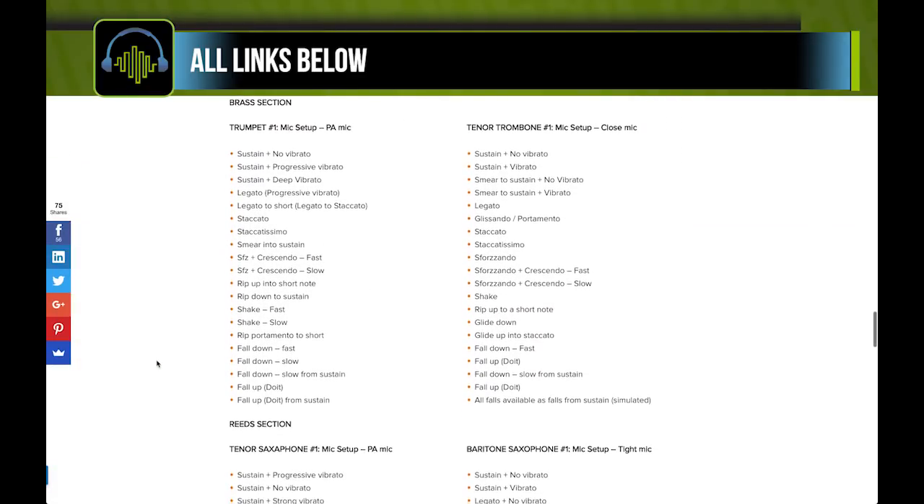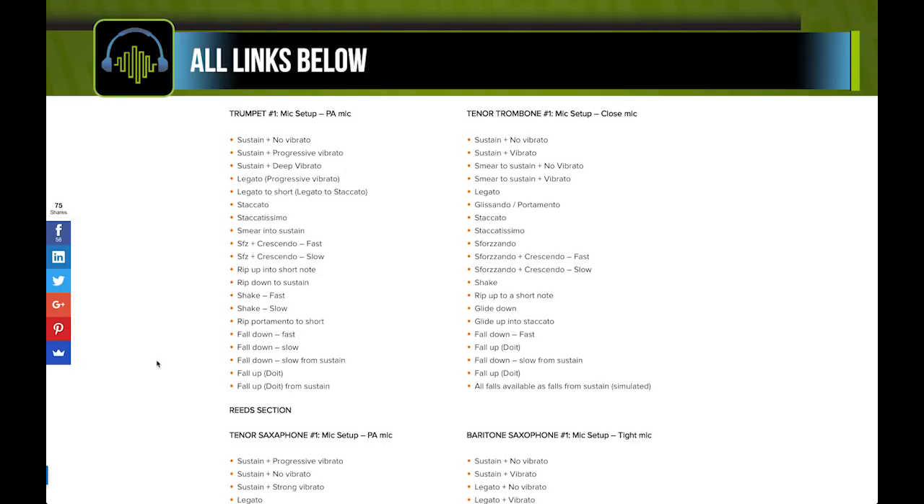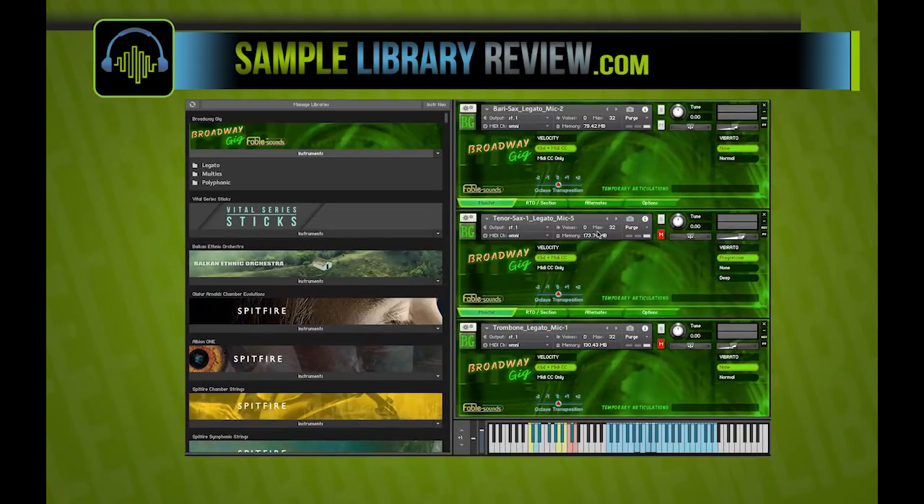There are lots and lots of articulations you can see here for the trumpet — there's some great ones. You know what? Let's just jump right into the instrument. No need to talky-talky. Here we go.